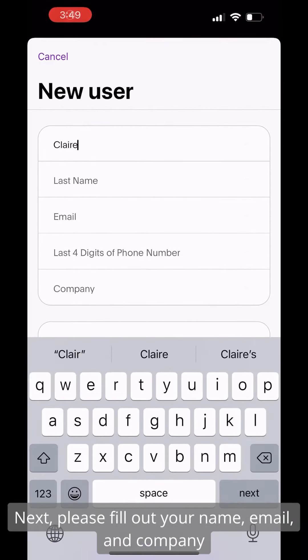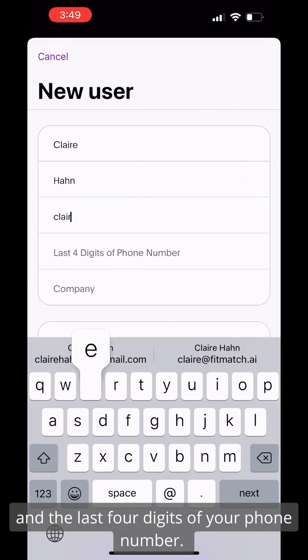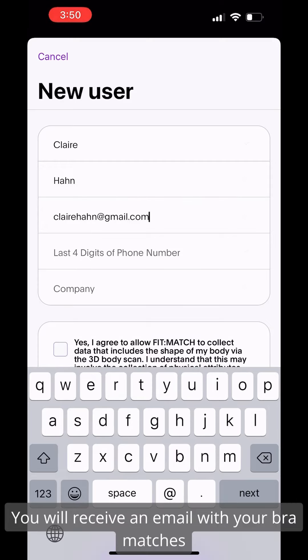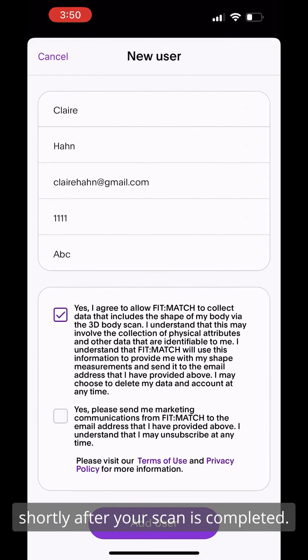Next, please fill out your name, email, company, and the last four digits of your phone number. The last four digits are to link your profile and protect your information. You will receive an email with your bra matches shortly after your scan is completed.